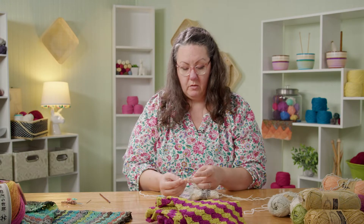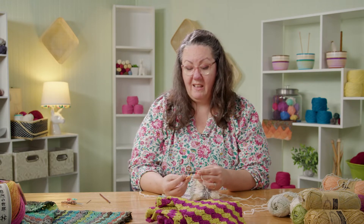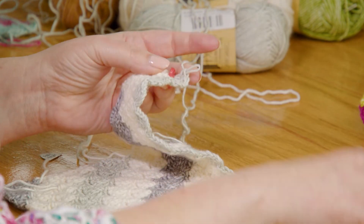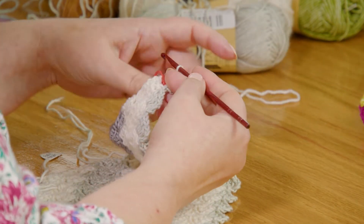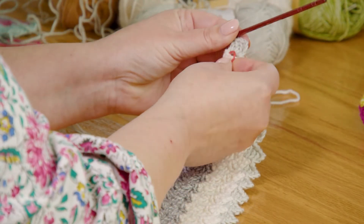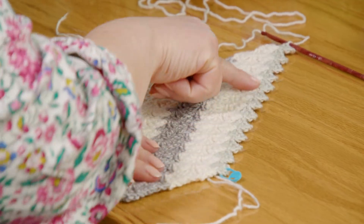I've got a stitch marker here holding my live stitch — remember with crochet, you only ever have one live stitch, so if you need to put your work down, just put a locking ring stitch marker in that live stitch and your work can't unravel. This side of the work on the right-hand side, as I worked my way across right to left — because I'm right-handed — if you're left-handed it's the same directions, you just reverse: whenever it says left to right, you do right to left, and vice versa.